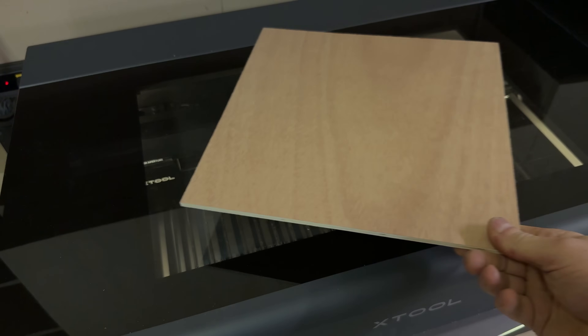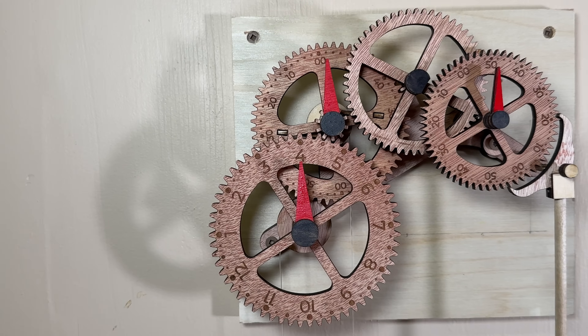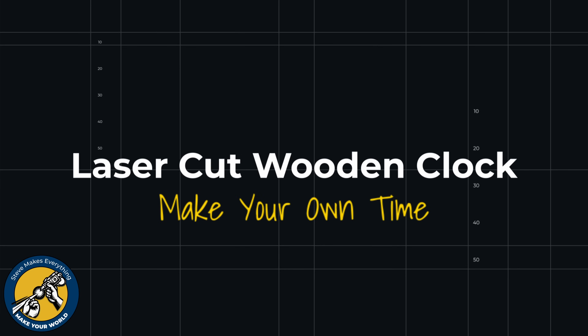In this video I'll show you how I took one and a half square feet of simple plywood and built this amazing clock. It's a tricky project but the reward is worth it, so stick around and I'll show you how you can make your own actual time. Let's get going.